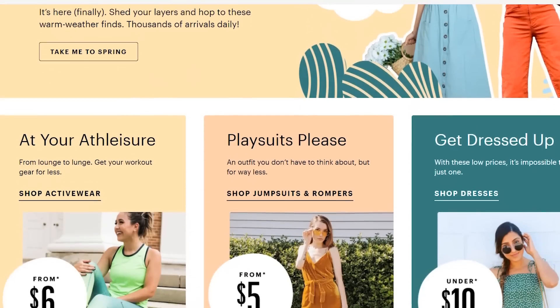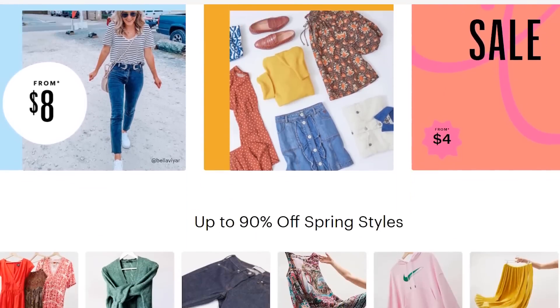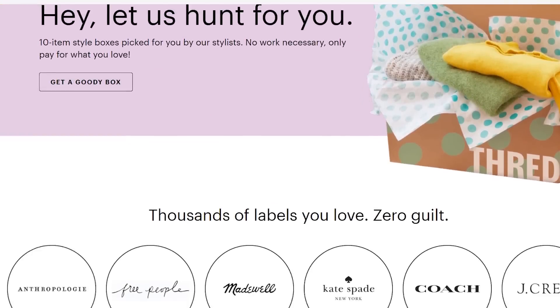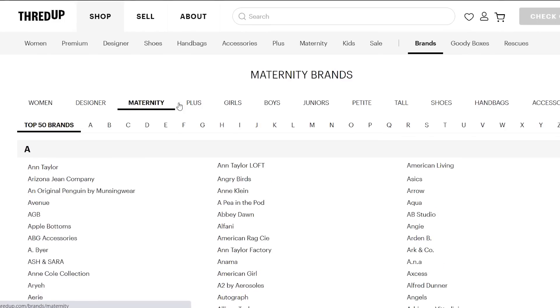I'm so excited to tell you guys about today's sponsor, ThredUP. ThredUP is definitely my favorite online thrifting tip — it's an online thrift store. It's so easy to shop online. You can get some top brands like Zara and Free People, up to 90% off on the website. ThredUP also has over 4,000 brands, so the selection is crazy. I can't wait to show you what I got in my last order.